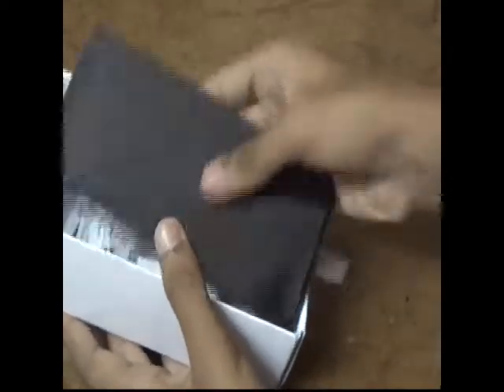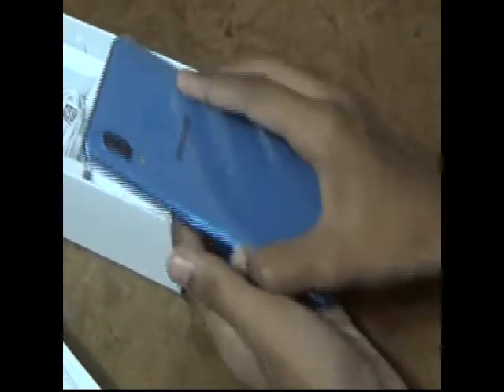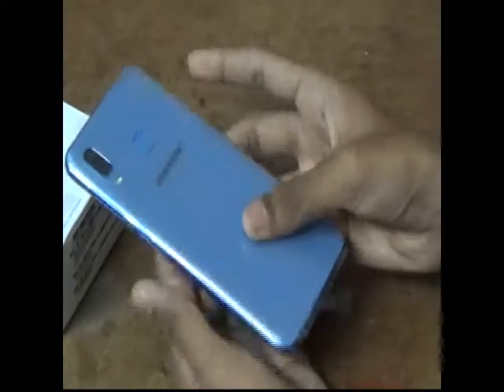Here comes the phone — it's the Samsung Galaxy A30. It comes in a blue color. It's very nice and shining.